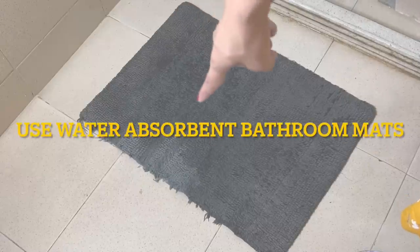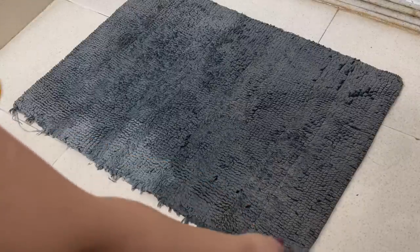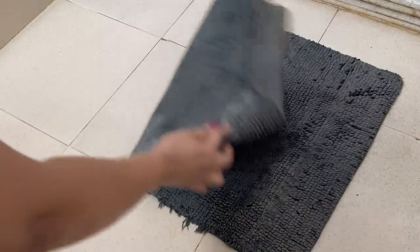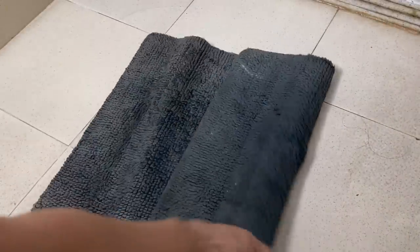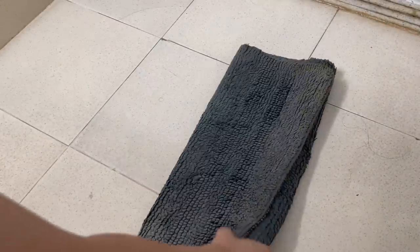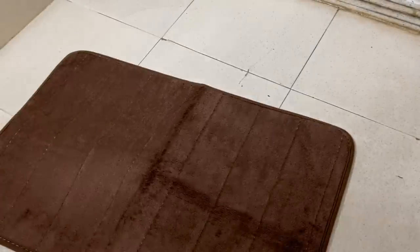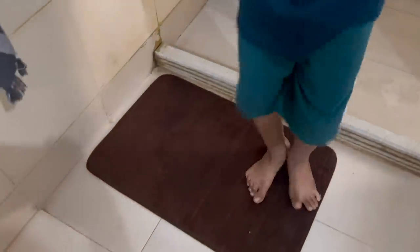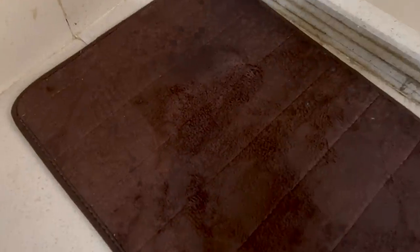In monsoon, it's kind of irritating to always see the bathroom floor wet. The area which is supposed to remain dry also becomes wet because of regular bathroom mats. If you have a small bathroom or you're on rent where you can't do much, just use a water-absorbent bathroom mat. You can keep it just outside your bathing area so that whenever you come out from the shower, wipe your feet and come out. This will magically absorb water in no time, keep the mat dry, prevent musty smells, and keep the area dry.